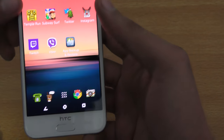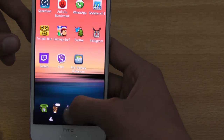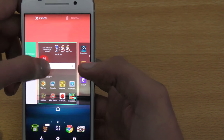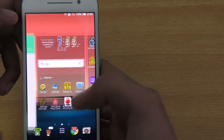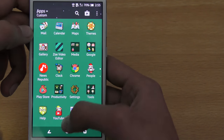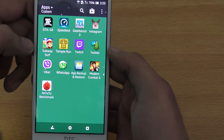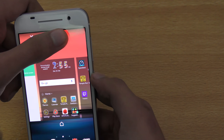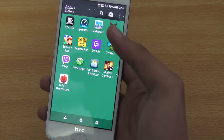The next tip: if you hold down any icon in the app drawer, you can put it on the home screen or even uninstall the application — as long as it's not a system application. If an app is bothering you, like Subway Surfer, you can click on it, drag it, and uninstall it. That is really convenient — you don't have to go into main settings to uninstall.